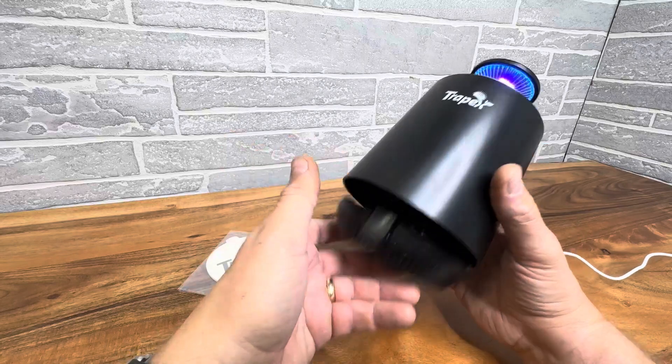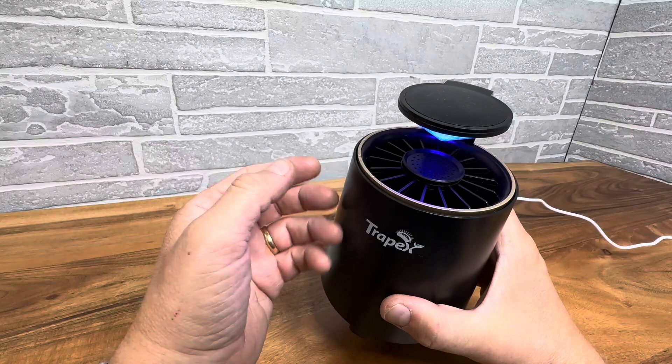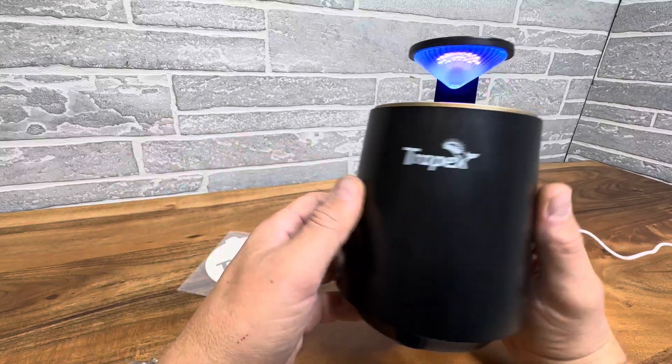So it's a great deterrent for any kind of insects or pests inside, whether it's mosquitoes, gnats, flies, whatever your problem is.